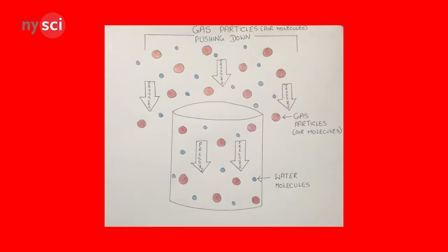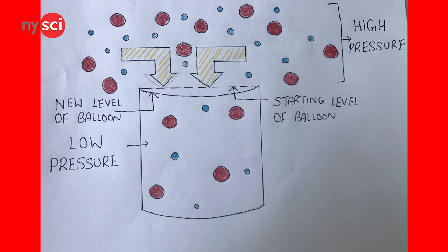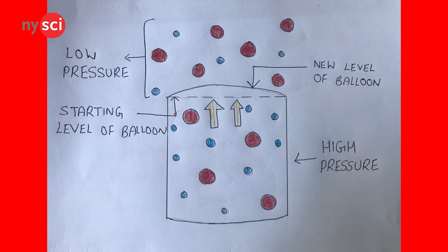Now that we've completed our barometer, let's talk about the science behind it. Air is all around us and it presses down against us, causing air pressure. There's air pressure both inside the jar and outside of the jar's surroundings. When we have high air pressure, it's going to push the balloon's surface downwards, indicating sunny weather. But when we have low pressure, the air inside the jar is going to push upwards, showing us rainy weather.